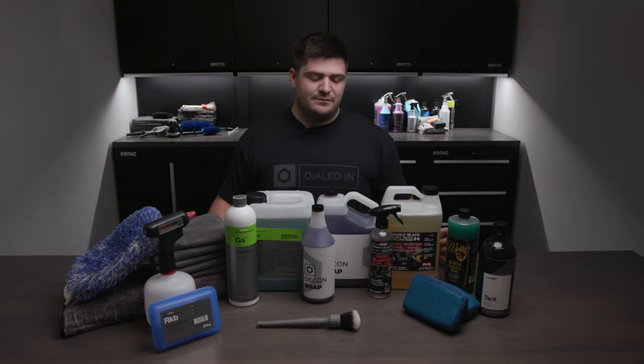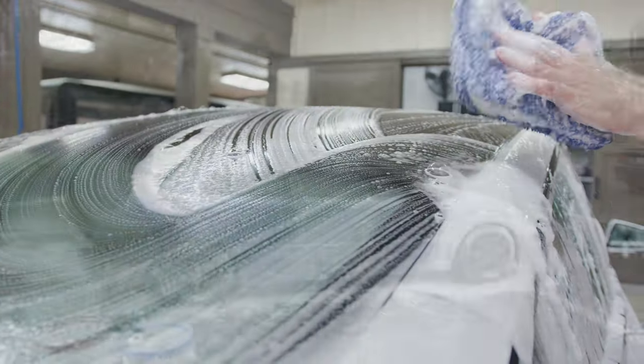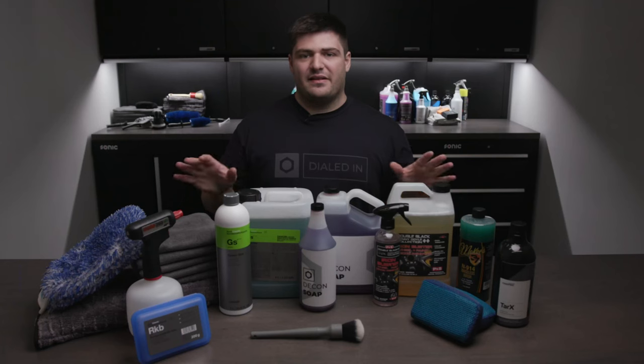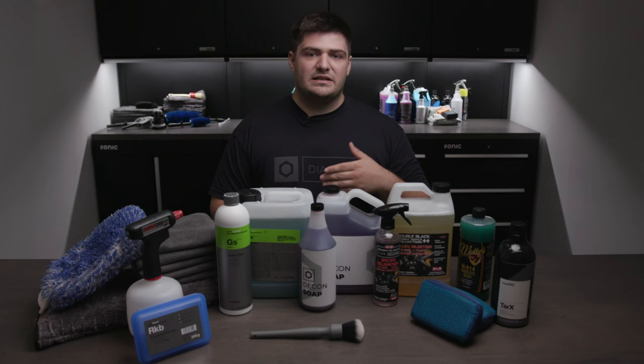Right here we have our full complete paint decontamination package. The decontamination step of the detailing process is designed to remove any contaminants in the paint — any waxes, sealants, anything like that — that either came from the factory or from the previous owner, before you get into paint correcting or applying any type of protection.